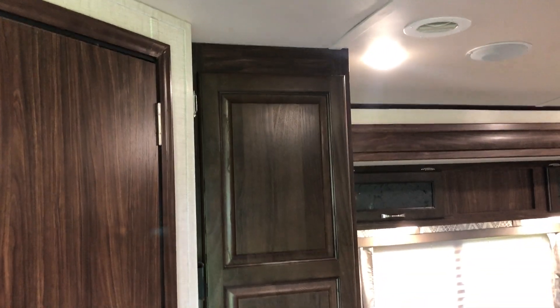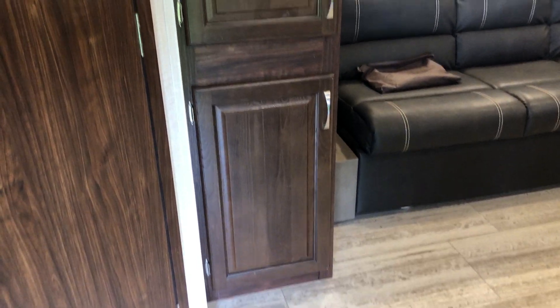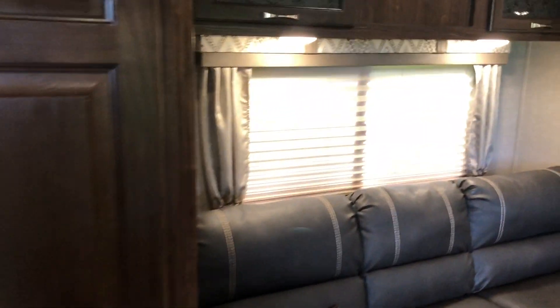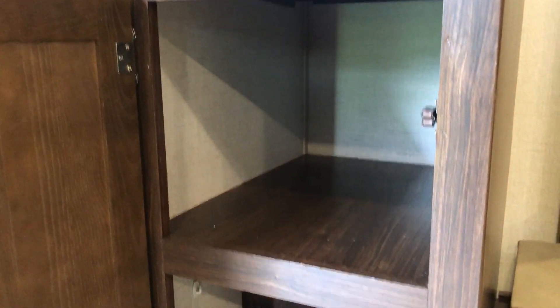There's a big pantry next to the door to the bathroom — really love this, all kinds of space in here. We stuck some little flip-on locks to the top of all those deep cabinets all the way across, and the same thing on the bottom — there are two more down below.